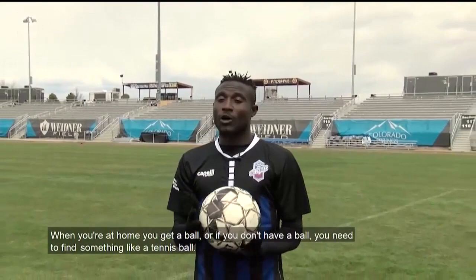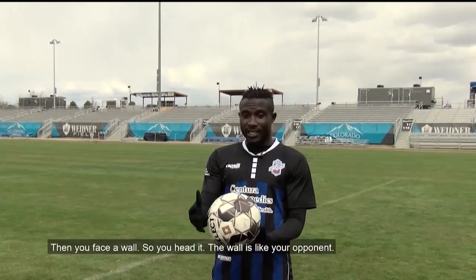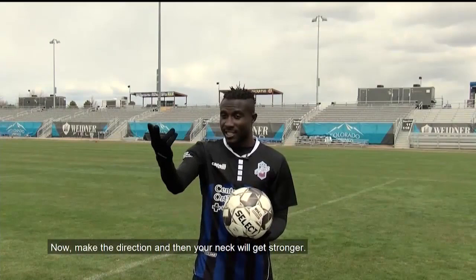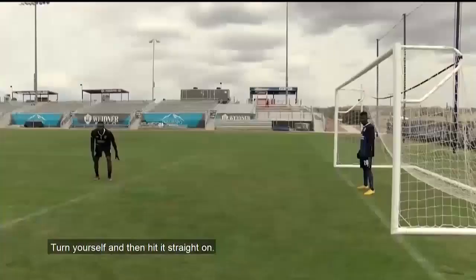When you are at home, get a ball, or if you don't have a ball, find something like a tennis ball, and face a wall. Head it — the wall is like your opponent, someone throwing to you. When you head it to the wall, it will bounce back and you keep hitting it. That will build the direction and strength of your neck, and teach you how to turn and give a straight header. That's how you can practice.